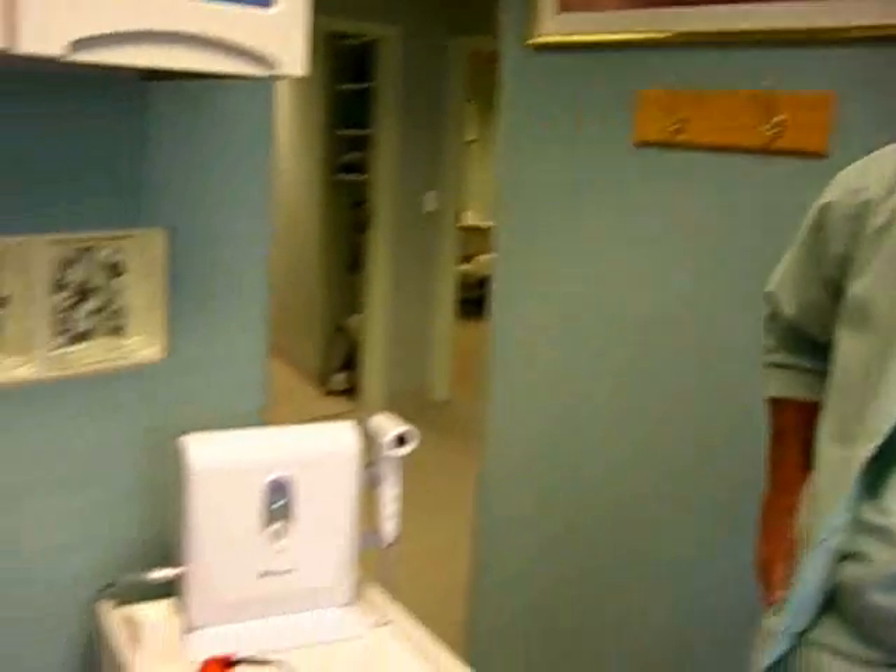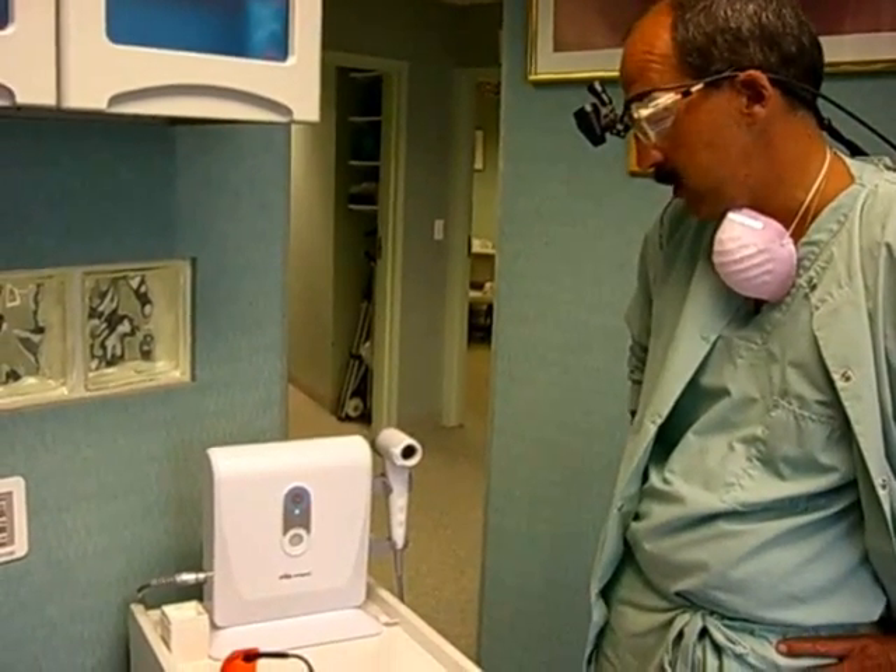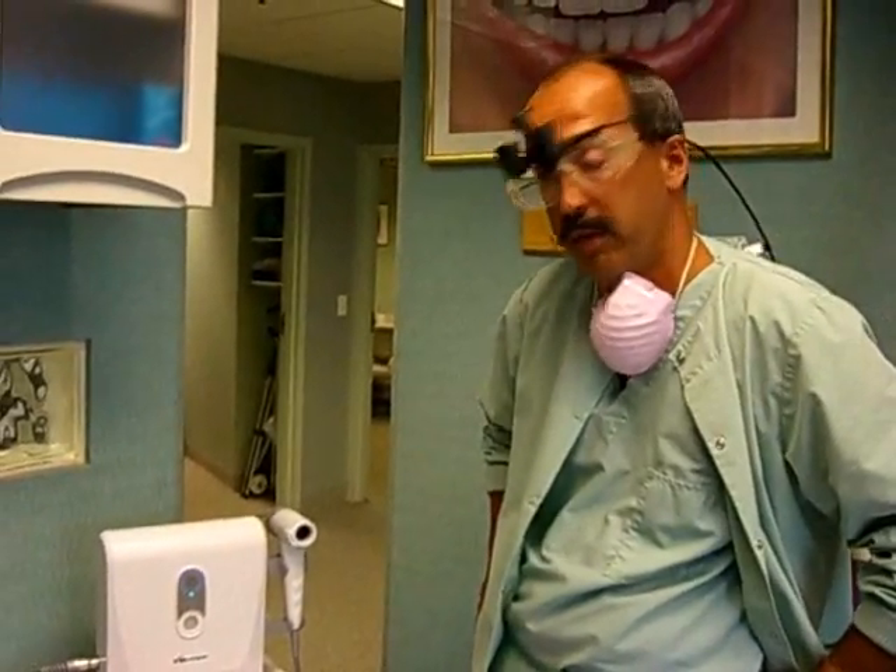Hi, I'm Dr. Jamberdino. We're here to talk about the Velscope, a new piece of equipment we have in our office. We use it for screening for oral cancer in the mouth.